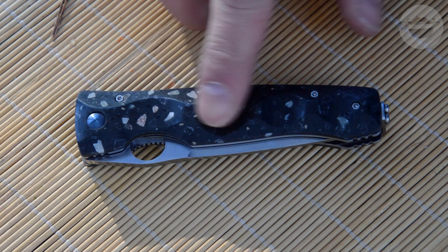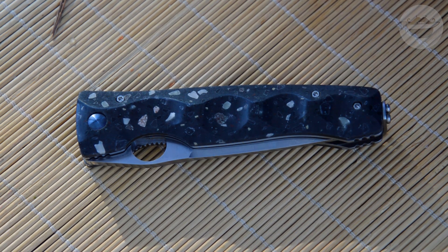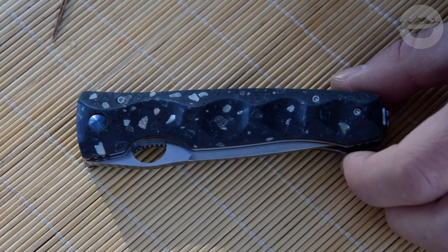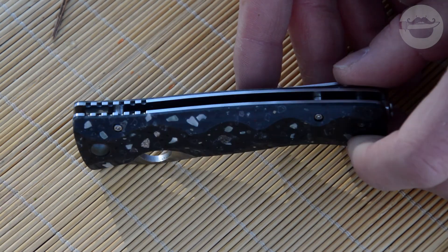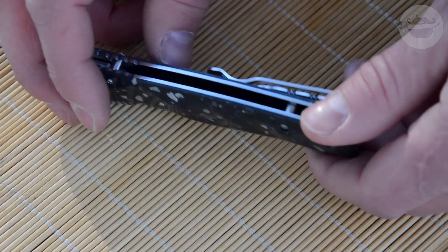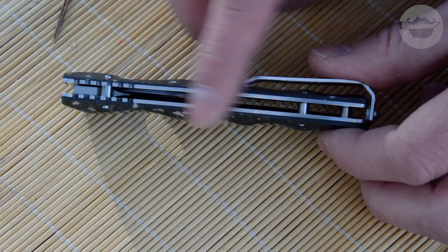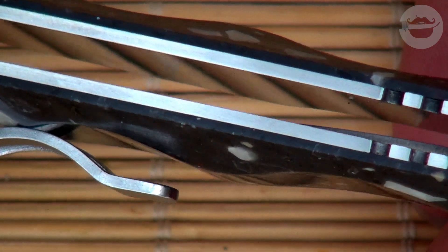Материал рукояти — это искусственный камень кориан, как его называет производитель. Причём здесь он не однородный, а с вкраплениями. Эти вкрапления очень напоминают кусочки природного камня, но утверждать этого я не могу — информации не нашёл. Под плашками камня стальные лайнеры, причём заполированы они в зеркало — покажу в макро. Конструкция очень открытая, что приятно.